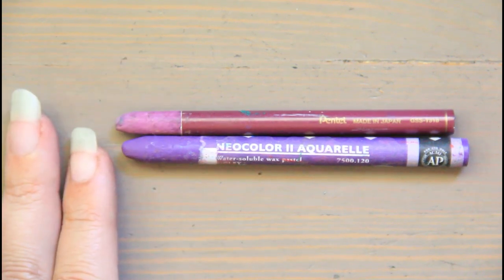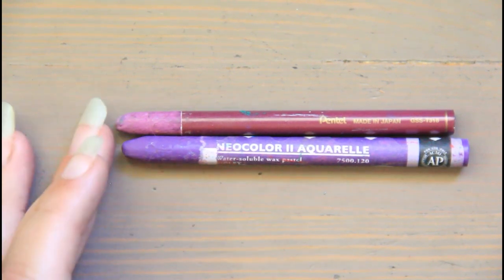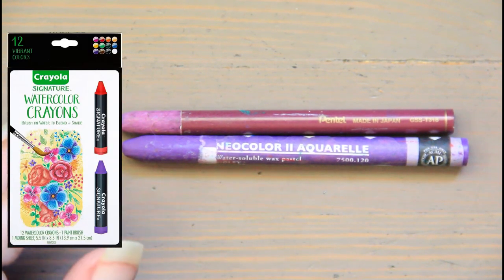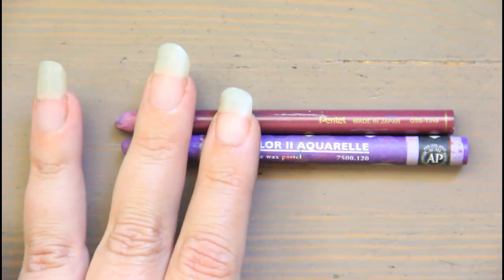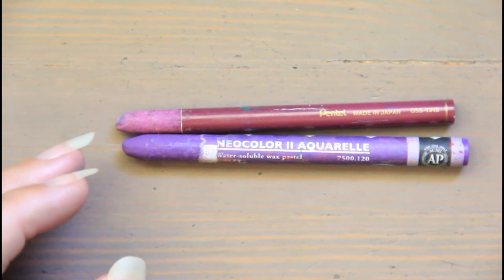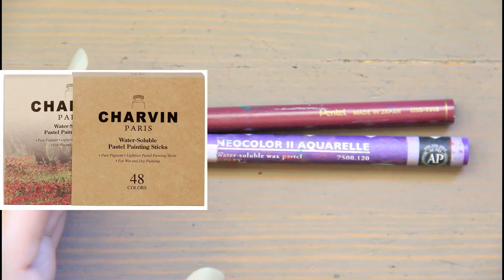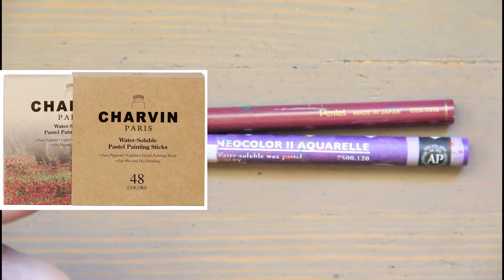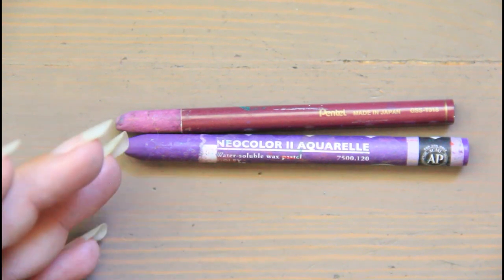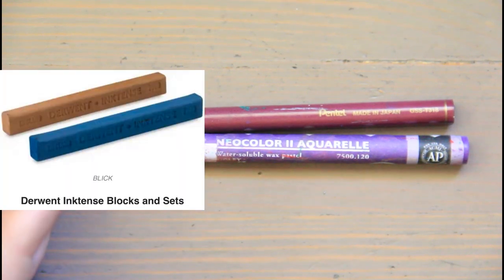Pros of watercolor sticks: they hold a ton of pigment, allow for a lot of layering with a thicker, more tactile application, they're portable, and there are some cases available. There's lots of flexibility as they're versatile with other watercolor products. The Daniel Smith stick — the artist-grade version — is considered the equivalent of three watercolor pans, which is a great value. Lightfast options are available with artist-grade quality ones.